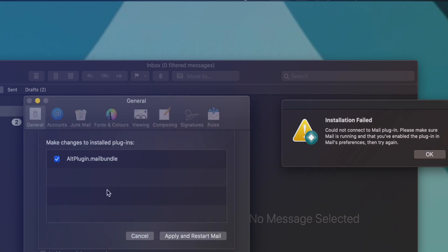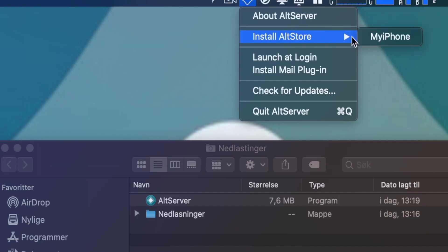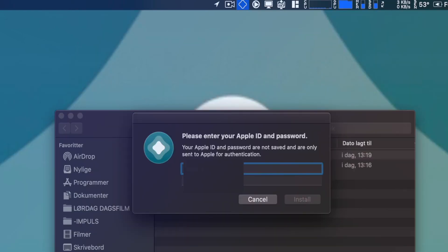In Mail, press the most used button ever — Manage Plugins — and hit Alt Plugin. Then just repeat the first step and you're ready to go.